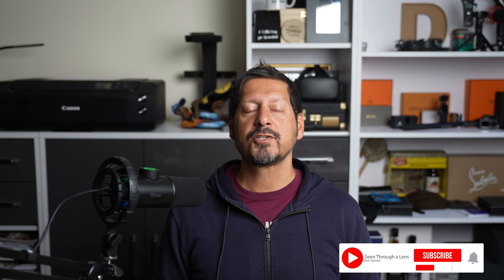What's up YouTube? Dave here with Seeing Through a Lens and thanks for stopping by the channel. We make lifestyle videos and all things tech, so if that's your kind of thing, then please consider subscribing to the channel and clicking on that bell icon so you can be notified of new videos.